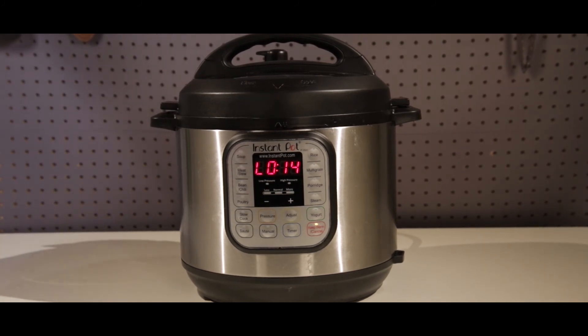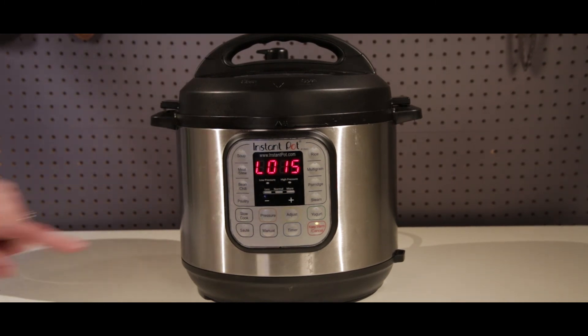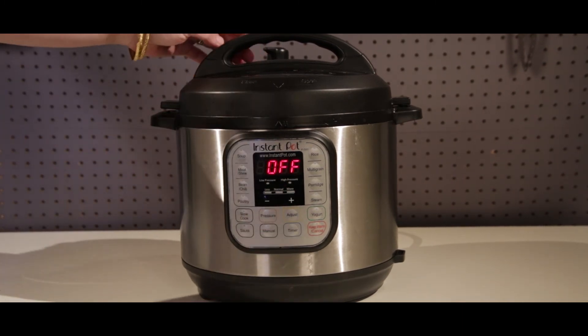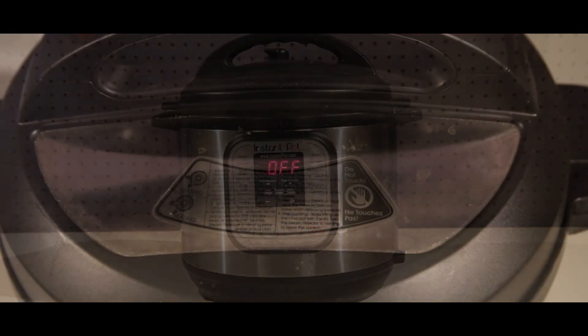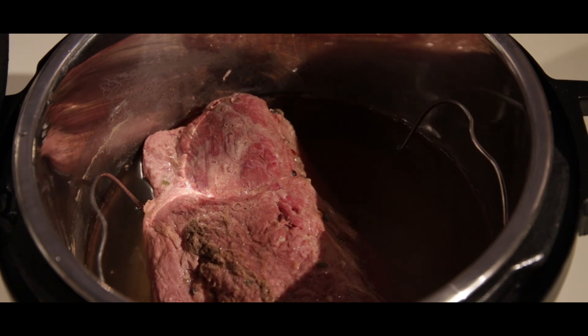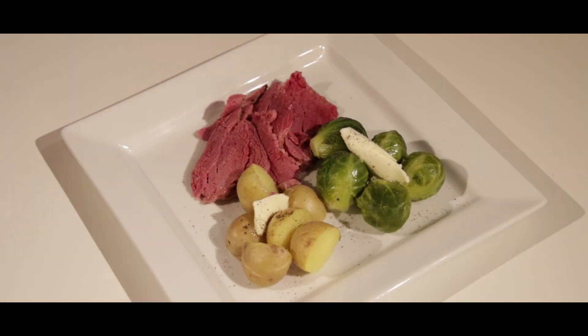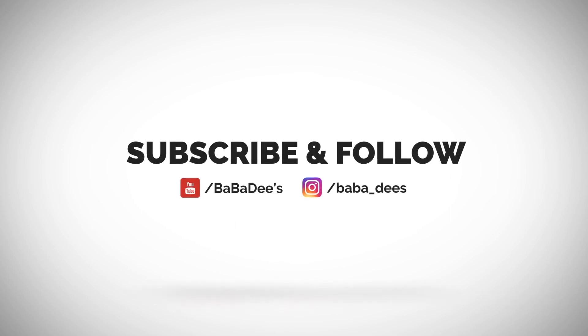After 15 minutes of natural release, we get ready to open up our Instant Pot — we'll turn it off. The pin is already dropped at this point, but we'll go ahead and release any additional steam. Take a look at our beautiful corned beef brisket — I am telling you, this is so tender. It's a completely different process than doing it on the stove. And there you go: corned beef brisket, baby potatoes, and Brussels sprouts. Thank you for watching and I'll see you guys next time!